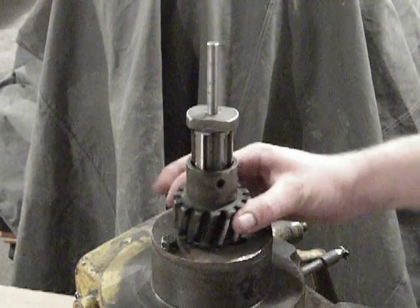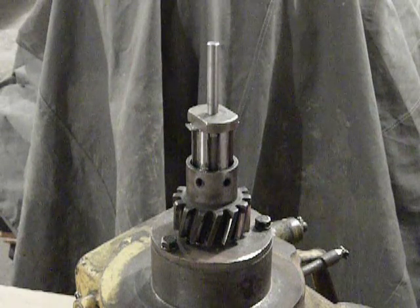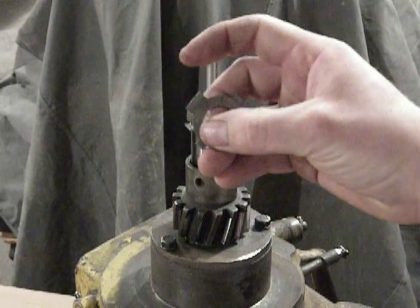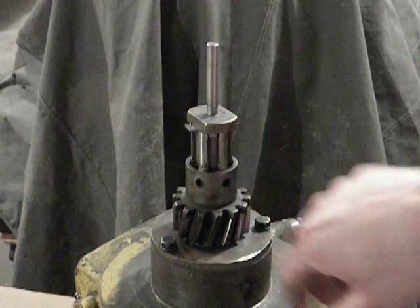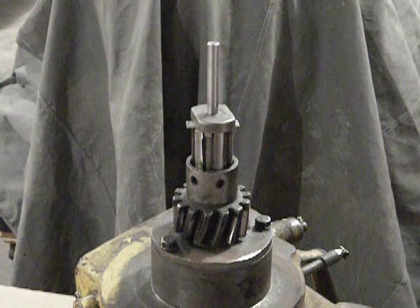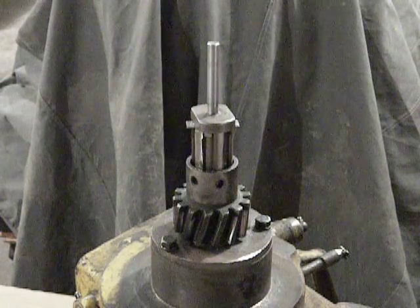Once everything is positioned as it should be and the nut is tight, you would then fold over the lock tabs. There are four tabs on the lock: two small ones and two big ones. The small tabs are meant to be folded into the recessed splines on the shaft, and the larger tabs get folded up along the flats of the nut. That will keep that assembly tight and ensure that it stays where it should for proper operation.